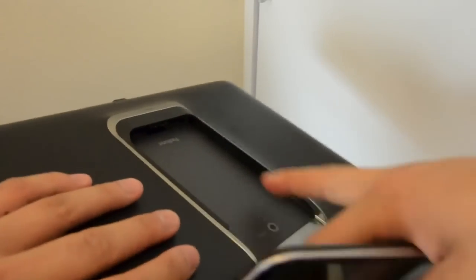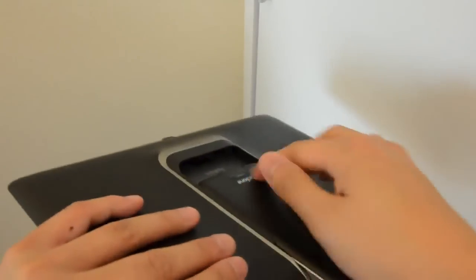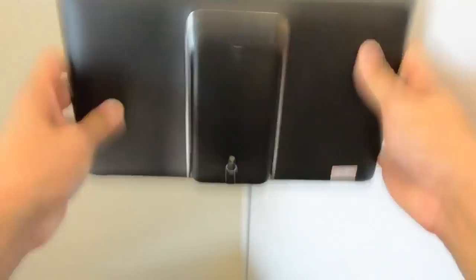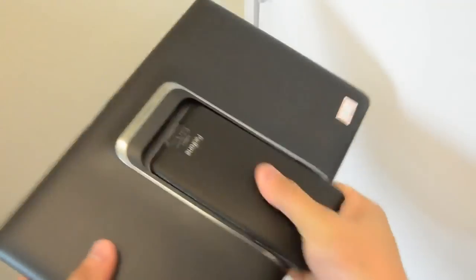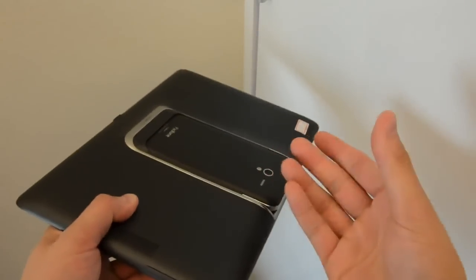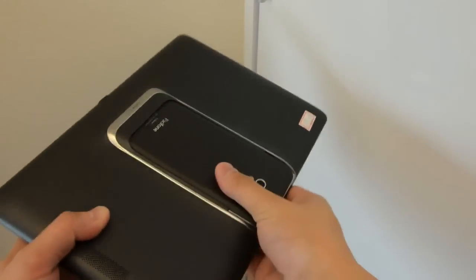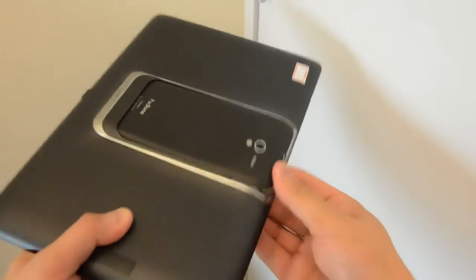There's an interesting mechanism along the two sides of the bay — we're shaking quite hard and the phone is still staying inside. There's a rubber grip with teeth on it, and once you push the phone in, the grips start working and keep hold of it. Yet sliding the phone in and out is still very easy.